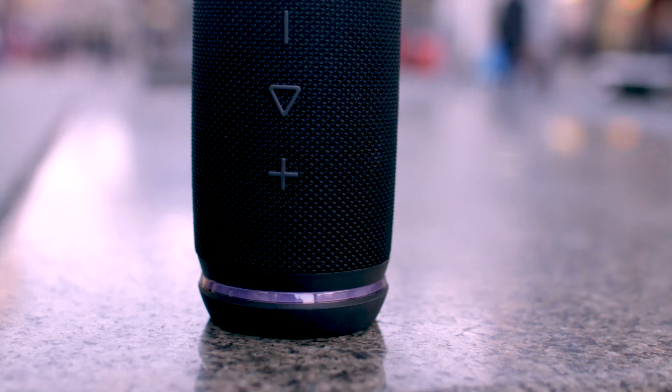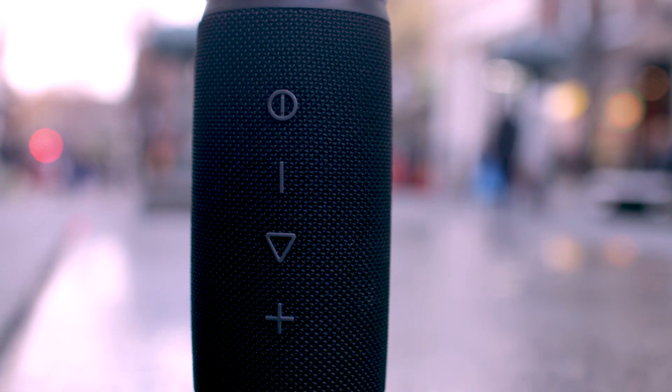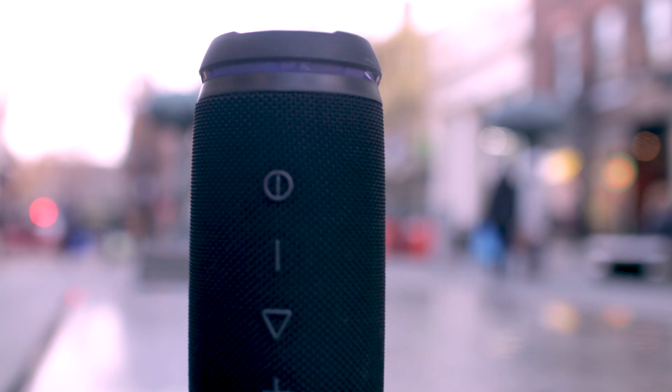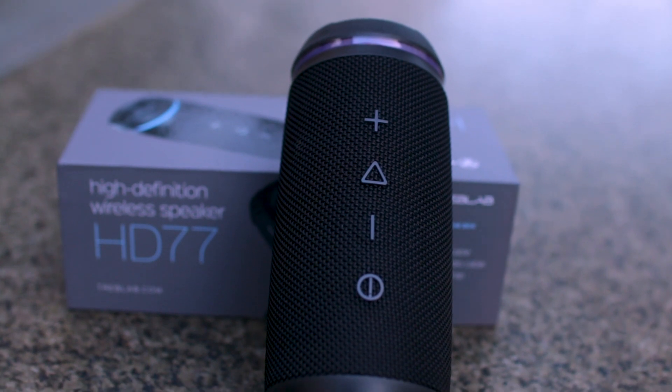So guys, the final opinion is that this is a great budget speaker that produces powerful sound and comes with dual bass technology for strong pure sound. You can connect two speakers for wireless stereo sound. It's IP6 shockproof and water resistant. I really think that this speaker competes with the top Bluetooth speaker manufacturers. You can buy the Treblav HD 77 wireless speaker from Amazon for about 70 pounds.